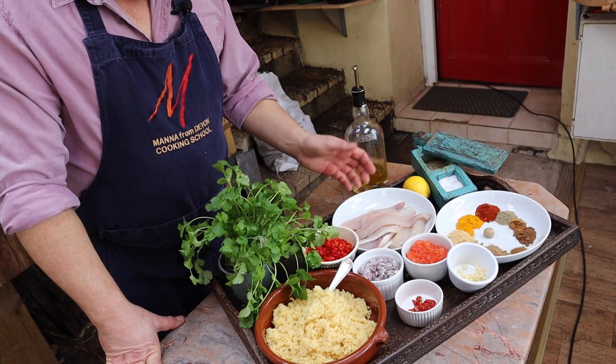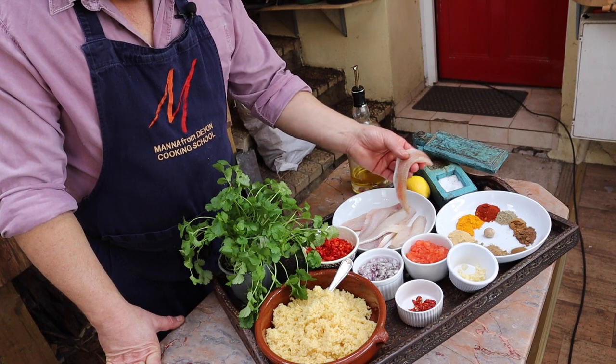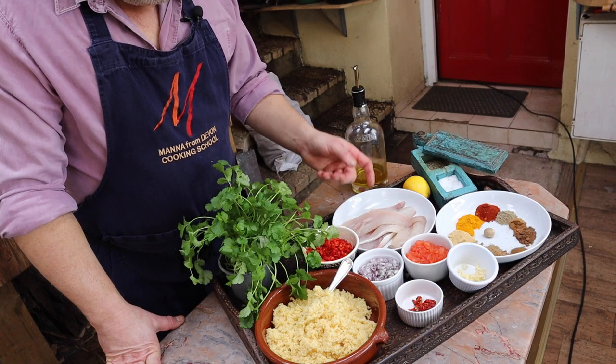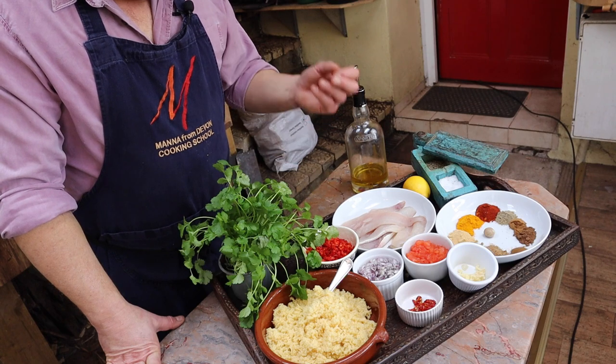On the tray we've got some fish, and I'm using gurnard — this lovely pink-skinned, light pink flesh, sweet fish — but you can use pretty much anything: cod, haddock.